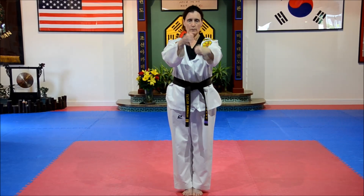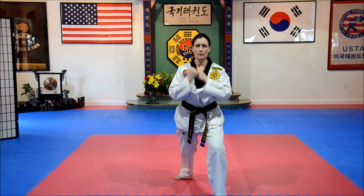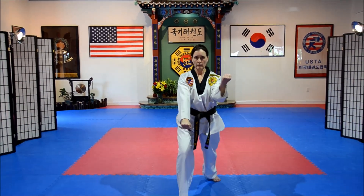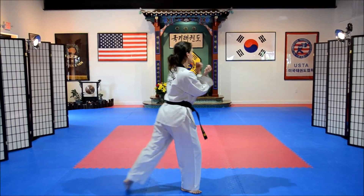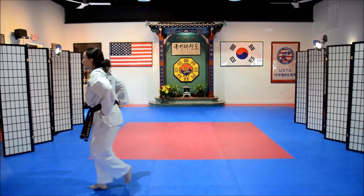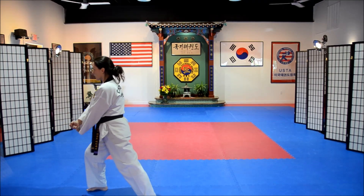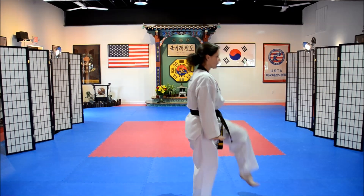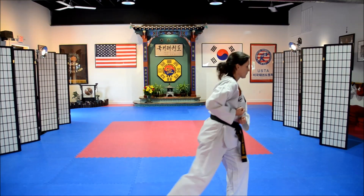Left hand high, right low. Step left leg — scissor block, scissor block. Reset. Step up — scissor block, scissor block. Left leg comes all the way around, spread block. Knee strike, double uppercuts. Twist stance. Step back, x block. Turn — spread block. Knee strike, double uppercuts. Step back, x block.